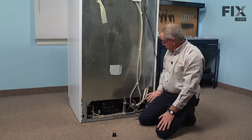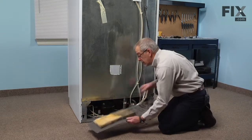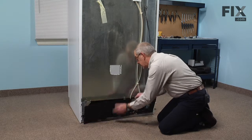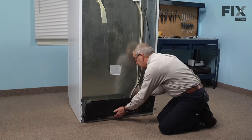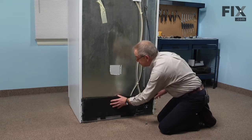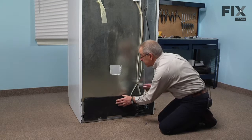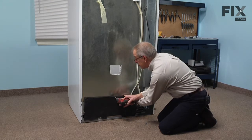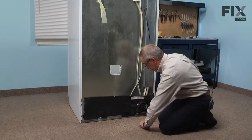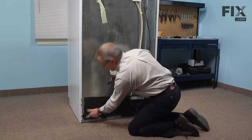Now we're ready to put the back panel on. We'll tuck that flap inside of the base frame and line up the openings for the screws. We'll reinstall all six screws.